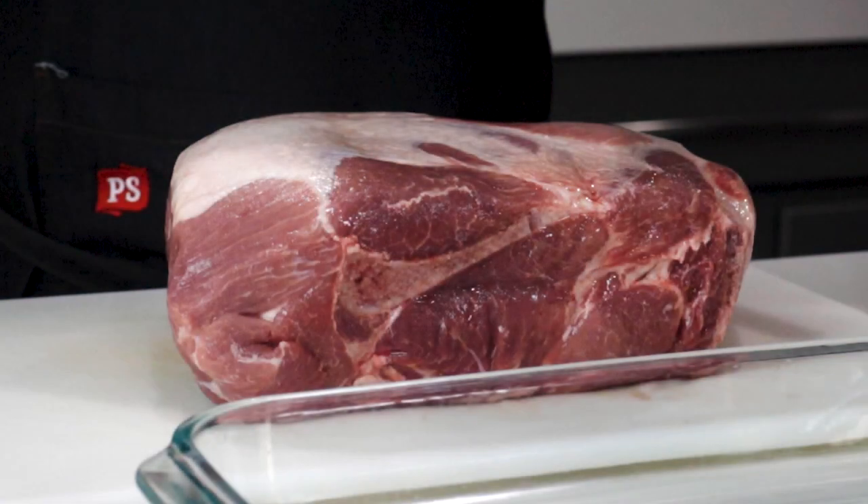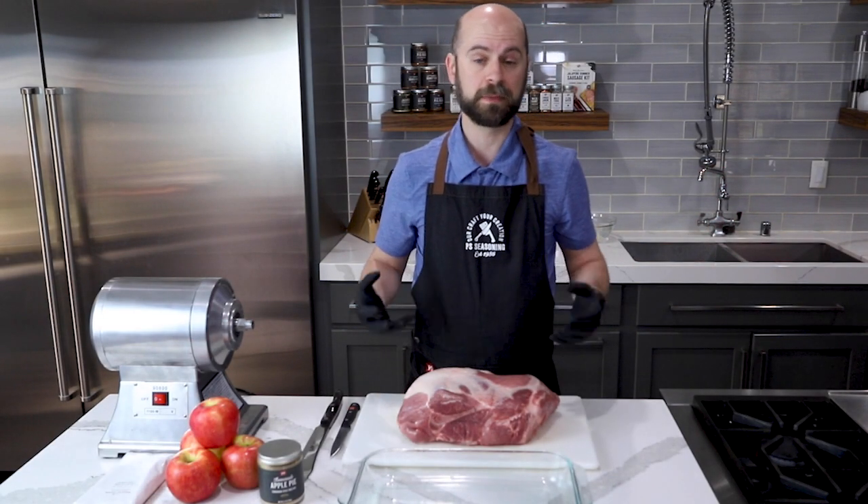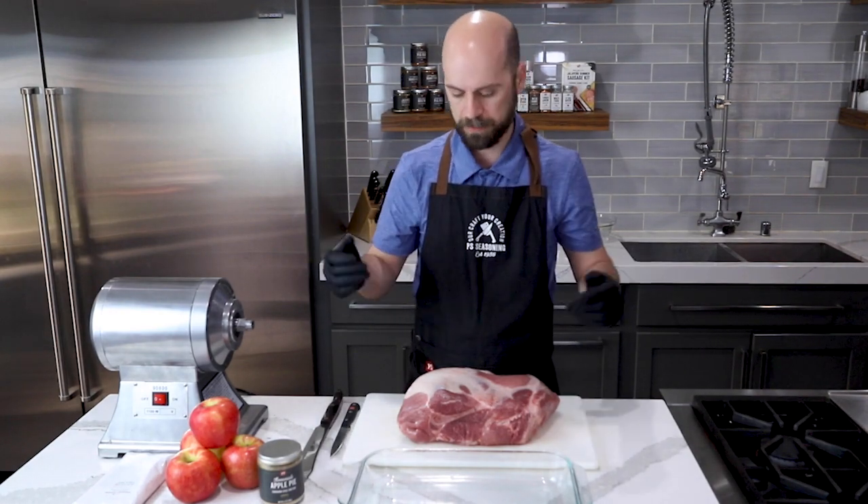I have my pork butt here — it is a bone-in pork butt. First thing I need to do is obviously take that bone out. I am using a cut glove. Working with pork butt can be a little slippery and I don't want the knife to slip and cut my hand.